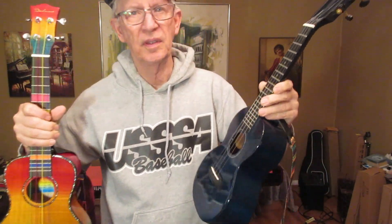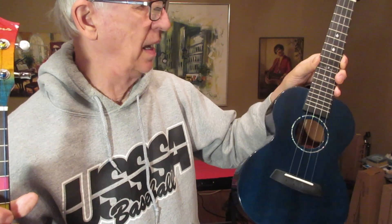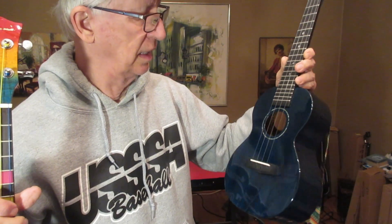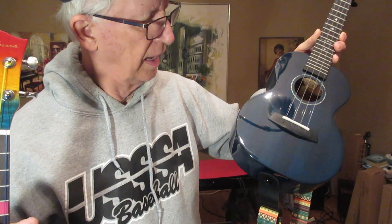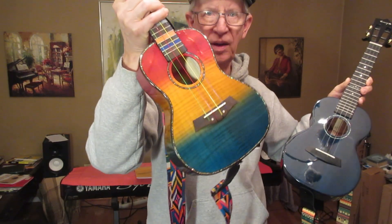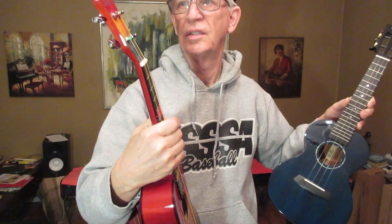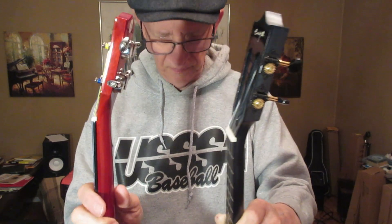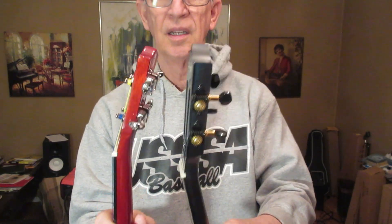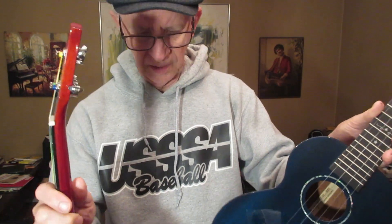Both of these are glossy ukuleles, both very well made, really nice. The Enya has a ridge-like fretboard and bridge, and this one appears to have a rosewood fretboard and bridge. The Enya is a little bigger — they're both concert ukuleles, but you can see the Enya is a little bigger, a little heftier.